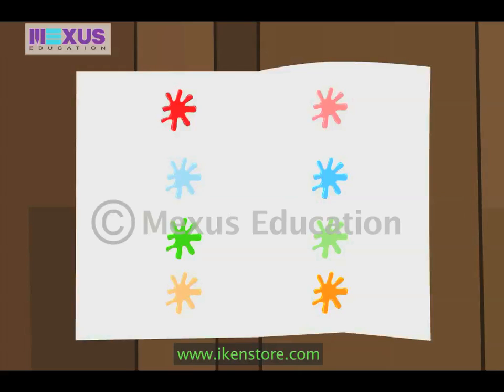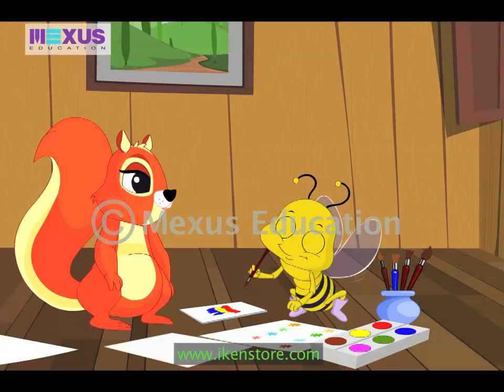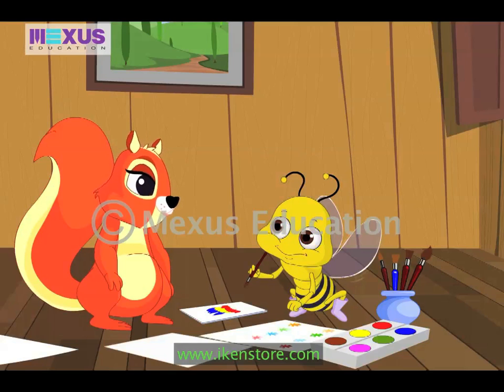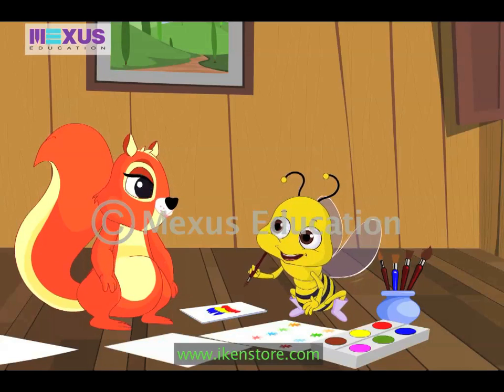Now open the page Amber. Wow, that looks good. Oh yes, the paint has spread over to form a pattern. Similarly, to draw a butterfly, paint half of the butterfly on one side of the fold, and fold the page, press it down and open it. You can see a complete butterfly.